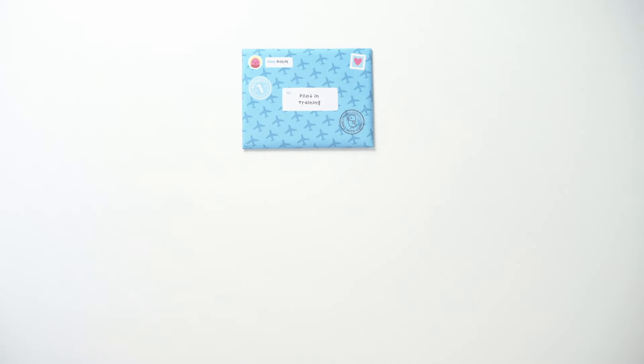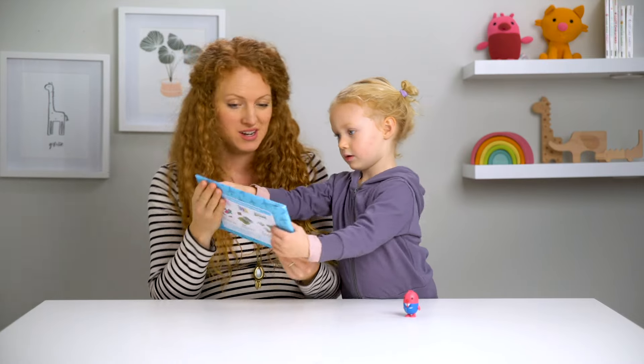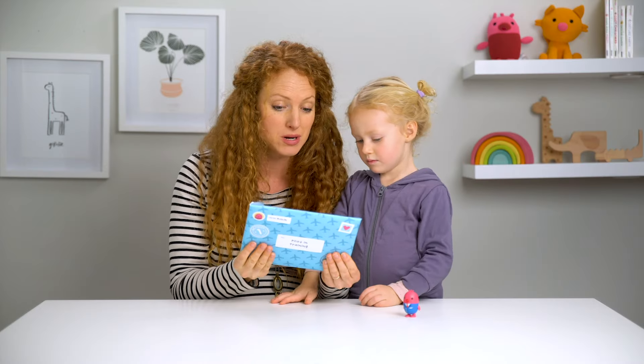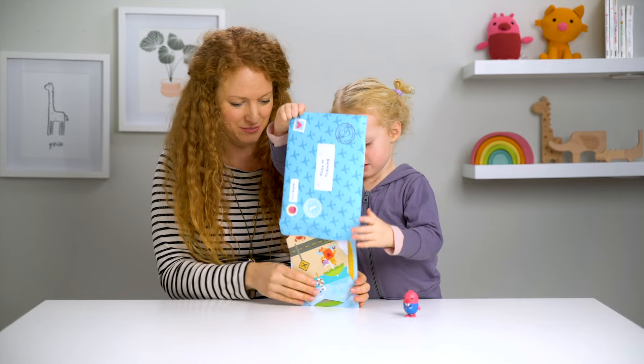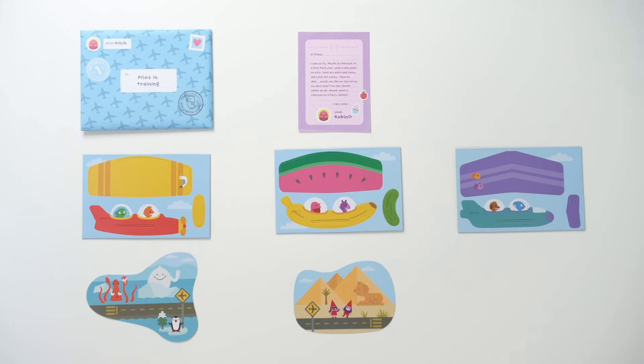Now let's begin with activity one — mix and match planes and airports. So we get to build planes. Look what came here. In this envelope, we have a letter from Robin, three airplanes and three destinations. Let's build our airplanes.